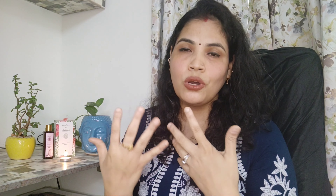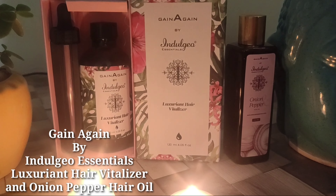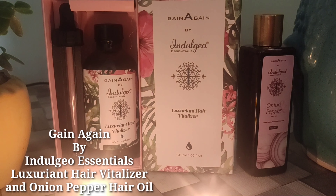It will help our hair with split ends, it will recover the roots, it will address grey hairs, and whatever hair problems we face, it will help us to reduce them. So I will show you a short clip about which brand I am talking about. Let's get started.